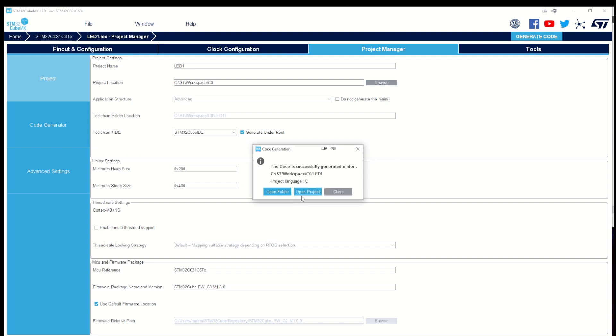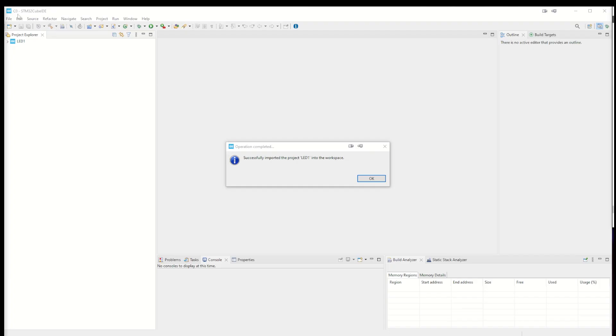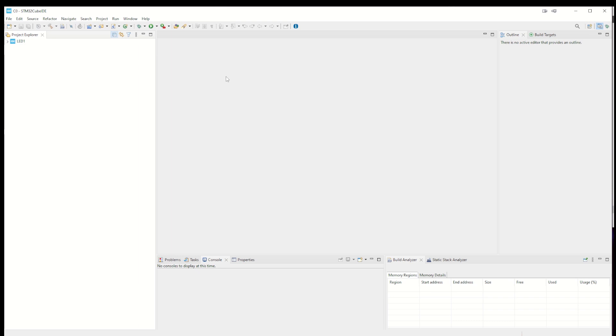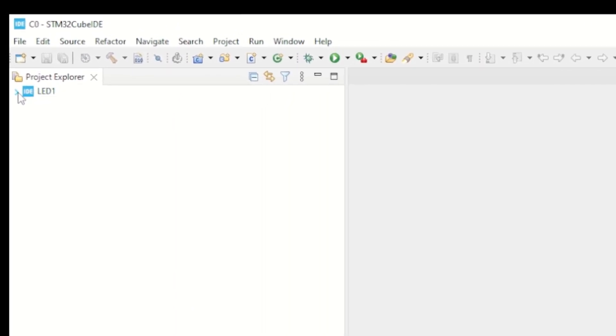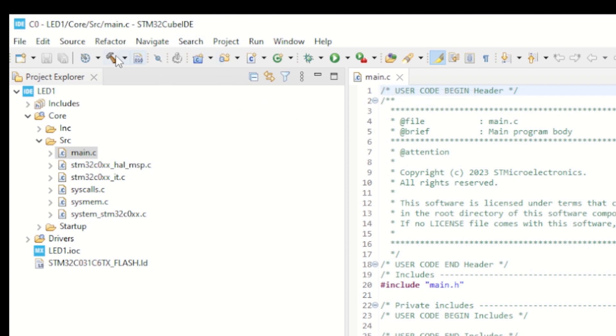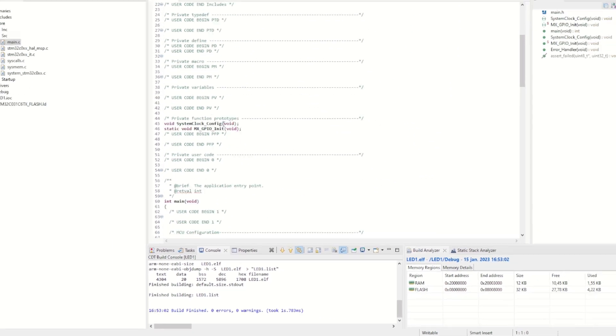The code is successfully generated, so I open the project and allow the firewall. Here we have STM32CubeIDE — I'm using version 1.10.1. The version is crucial: if you have an older version it might not have support for this device yet. We open the project, navigate to Core > Src, and there is our main.c. Before doing anything, just try to build it — if you get a lot of errors you don't have a new enough IDE. I get zero warnings, so this should be working.